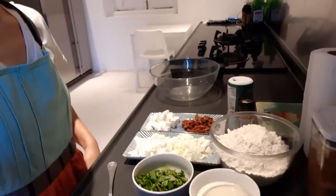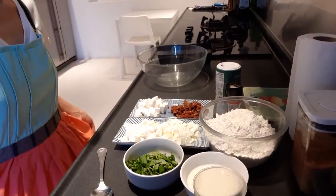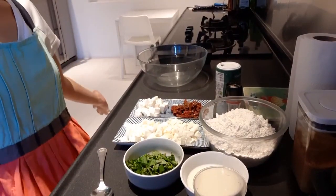Hello, welcome back to Heartwell Cuisine, cooking at home with IUD. Today I will be baking sun-dried tomato with feta cheese and mozzarella cheese bread.